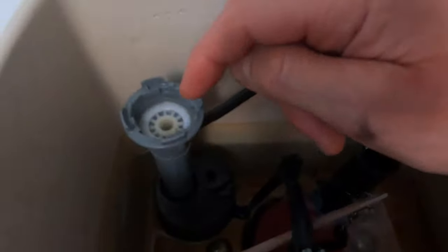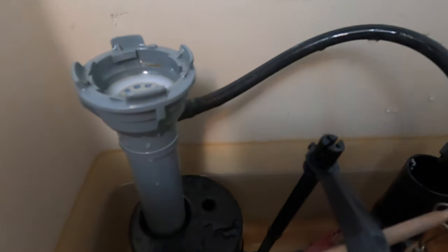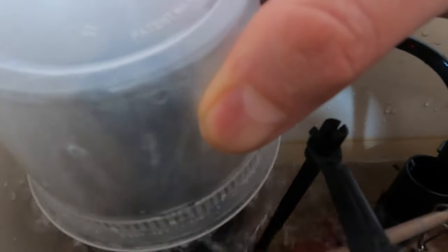What we want to do now is flush out any debris in this fill valve. I'm gonna turn the water on slowly and flush any debris out of there — just for 15 seconds or so. That's good now. Turn the water back off.